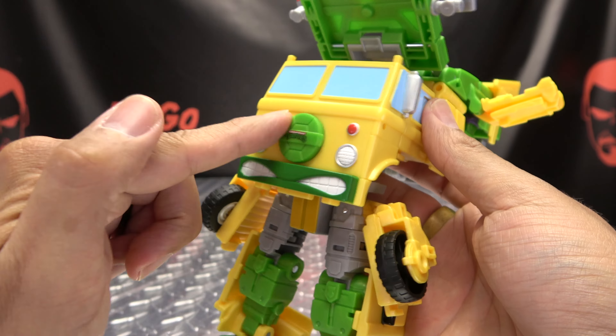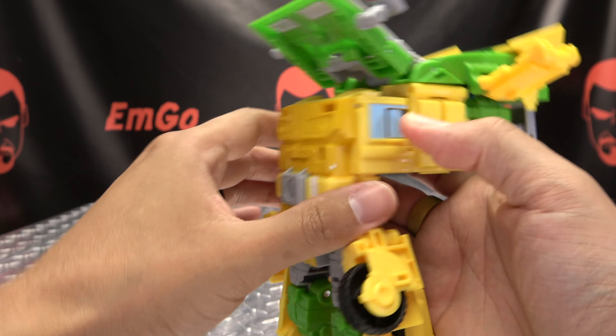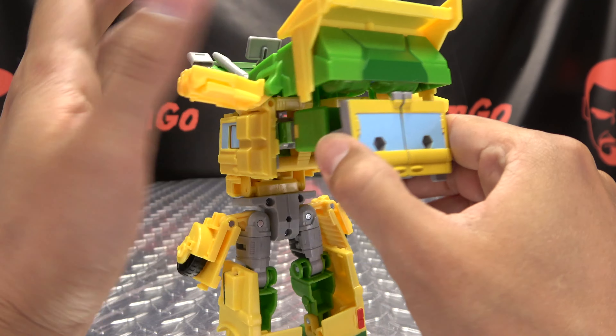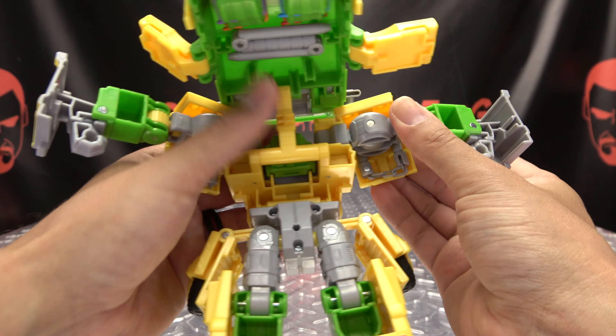You then want to untab this top section here. You can leave this on or remove it - I'm going to remove it and just put that off to the side. Come back here, untab the arms if they haven't done it for you already, and just swing them forward.